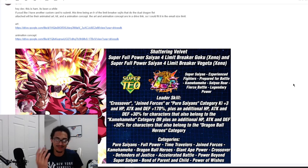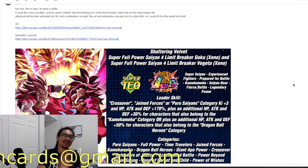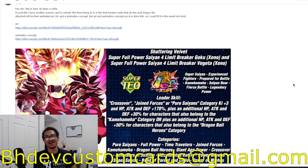I gotta give credit where credit's due. If someone puts me on to something I gotta give as much love as possible. Shout out to you Ham, seriously. Also, it's bhdevcustomcards at gmail.com so I can go ahead and review your custom cards in the near future.